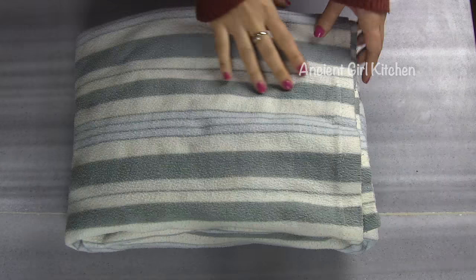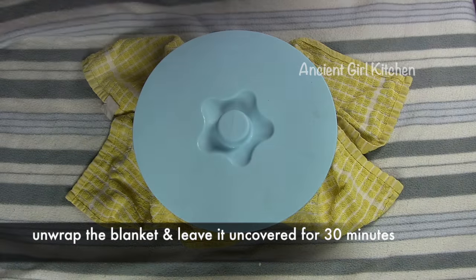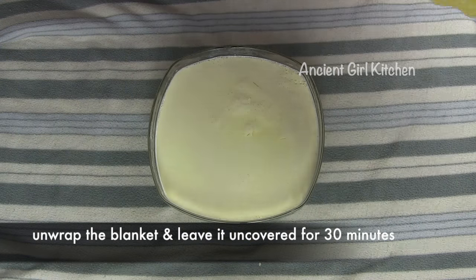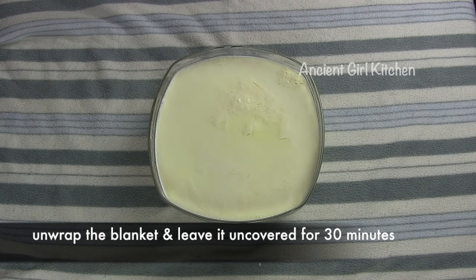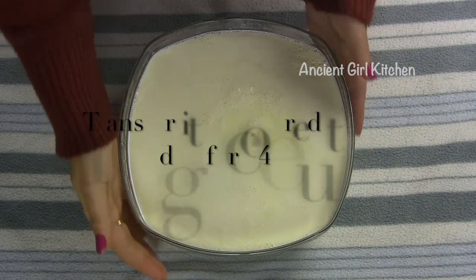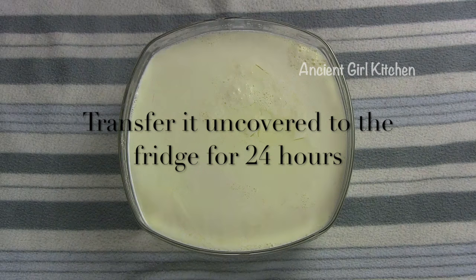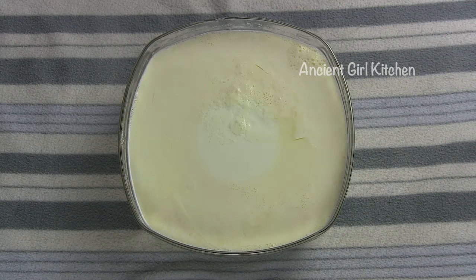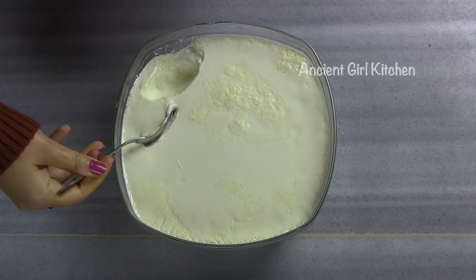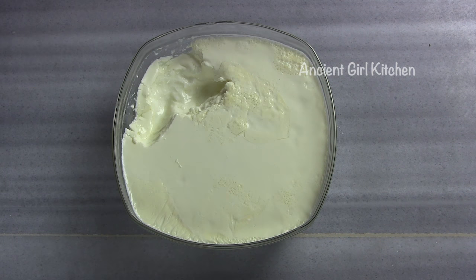After four and a half hours, unwrap the blanket and remove the lid and the towel, and leave the yogurt uncovered at the same place at room temperature for another half an hour. After that, transfer the yogurt to your fridge uncovered and let it set for 24 hours. After 24 hours the yogurt is ready to be consumed and you can enjoy thick and very delicious homemade yogurt.